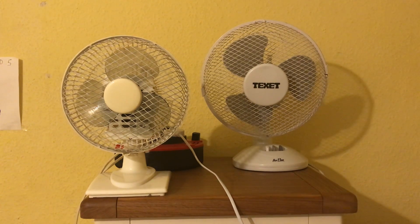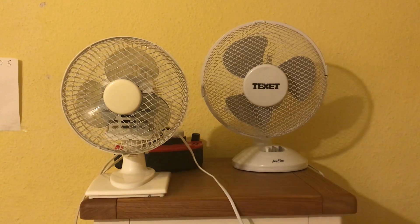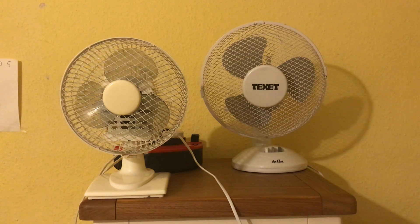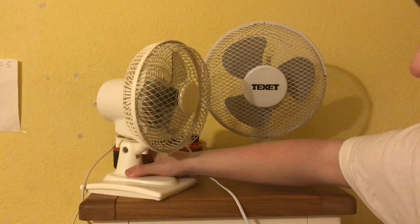I'm going to show you around the fans now. Here's obviously the front. Oh yeah, another thing that's different — I forgot to mention: the Argos one has the older tilt to adjust it, and the Techset one has the newer tilt to adjust it. Anyway, let's show you the side of them.